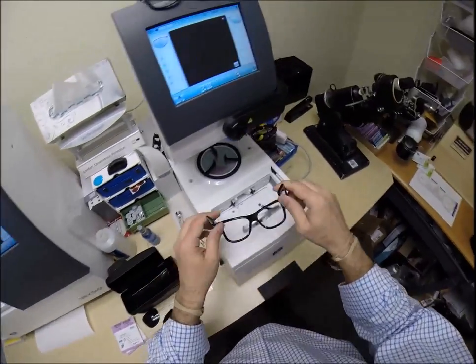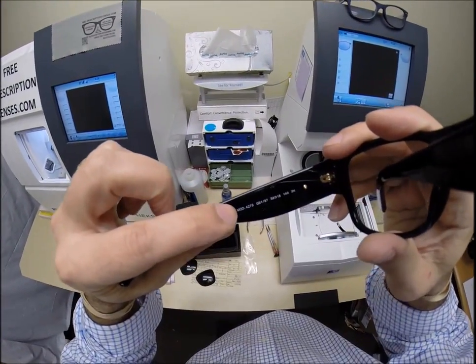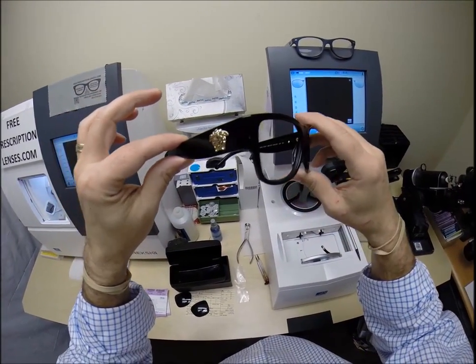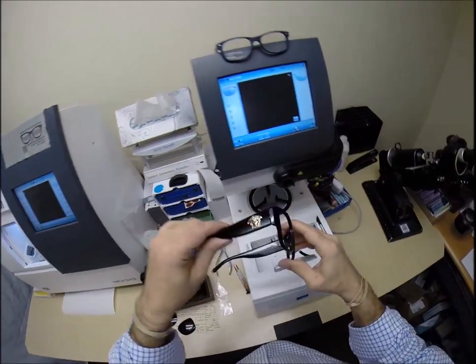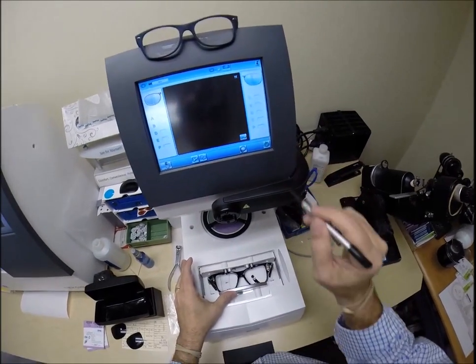Let me pop out your original demo lenses. I'm going to take your frame — and again, this is the model number 4275, color GB1, which is the black and gold — and the 58 eye size. I'm going to take your frame, put it into the tracing element of the blocker and hit start.